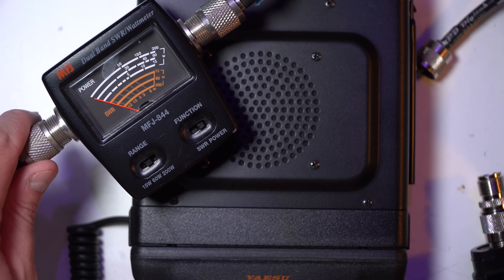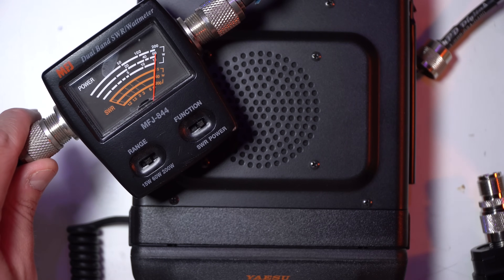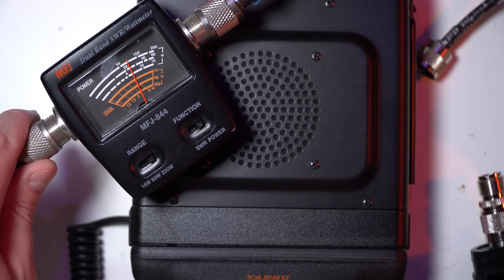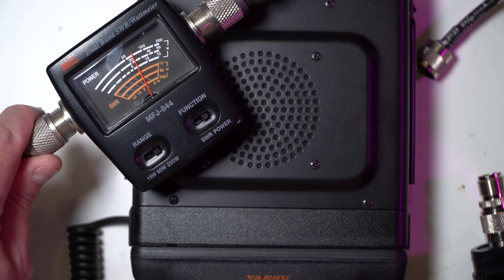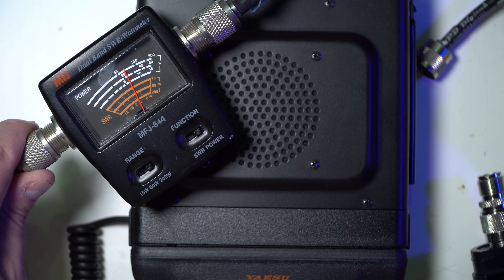First test — we're going to do a simple power output. We're on 60 watts, going for power. We buried the needle at 60 watts. Let's do the 200-watt setting and see what it shows — just north of 50, actually just north of 60 even. Not bad. This is into a dummy load. Let's show you what it looks like when it's into a proper 2-meter, 70-centimeter antenna.